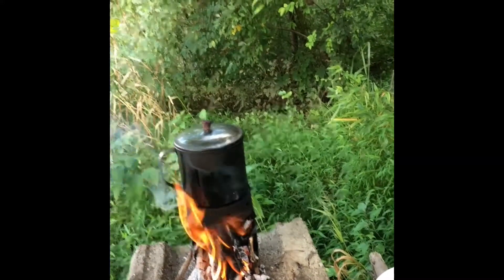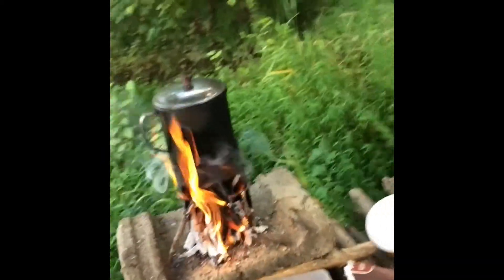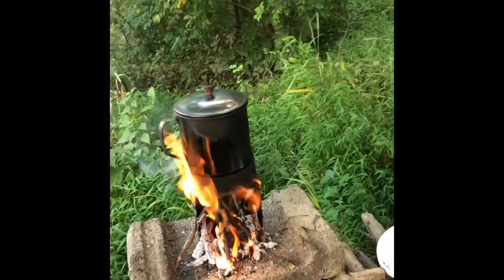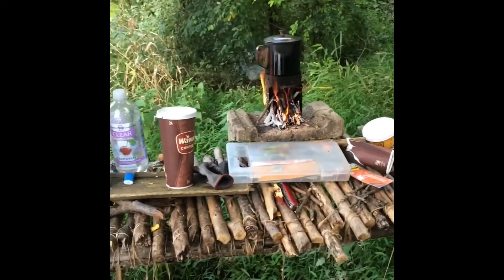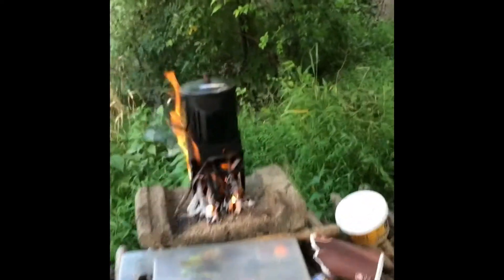I just wanted to show you guys this thing — I've got my twig stove going. I'm using my alcohol stove can as a twig stove and it's working fantastically. I have it elevated on my elevated platform with a cinder block it's sitting on to protect the platform itself.